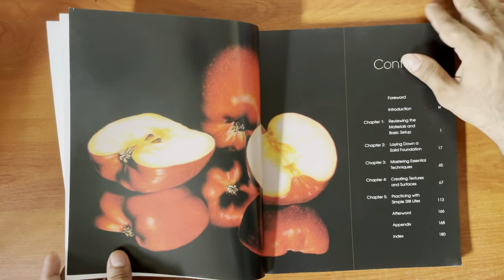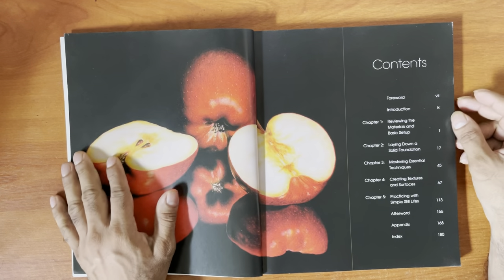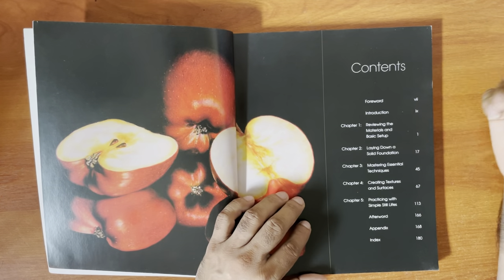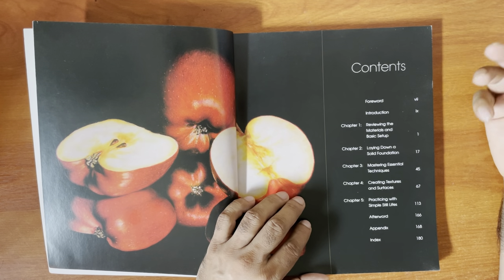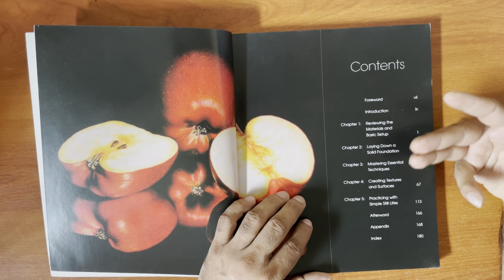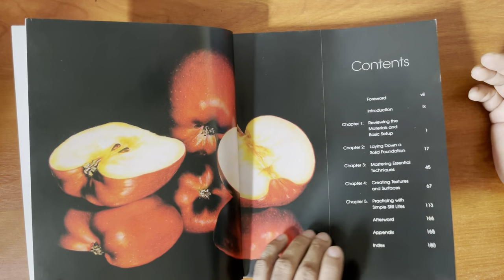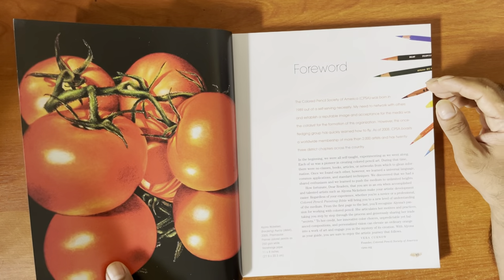So let's go through it and discuss it. There's a foreword, introduction, review of materials, basic setup, laying down a solid foundation, mastering essential techniques, creating textures and surfaces, and practicing simple still lives.